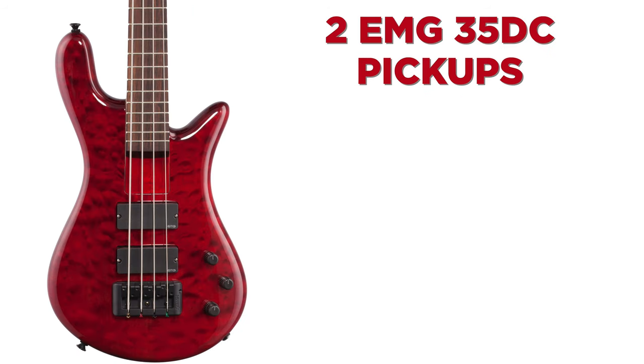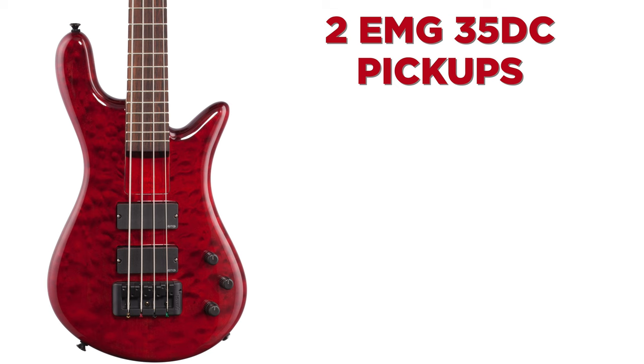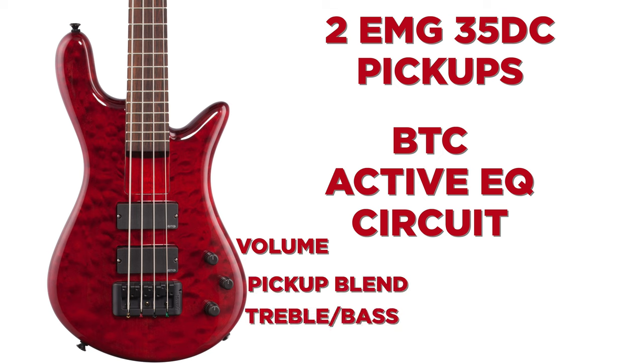It's got two EMG 35DC pickups with a BTC active EQ circuit. The controls are volume, pickup blend, and a stacked treble and bass knob. Fun fact: BTC in the active EQ circuit's name stands for Bass and Treble Concentric — thus the stacked pot. It's not just a clever name.